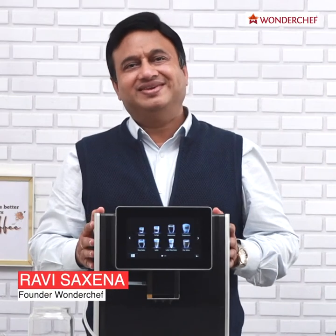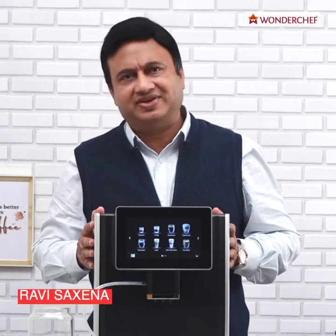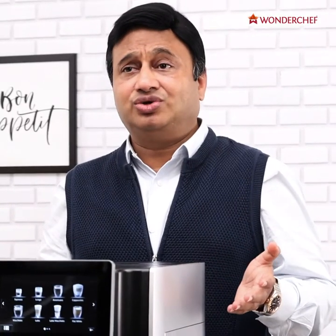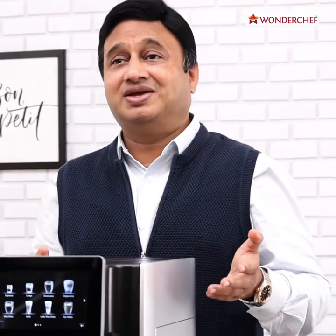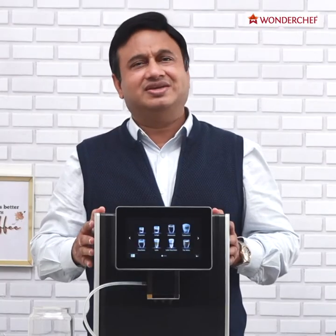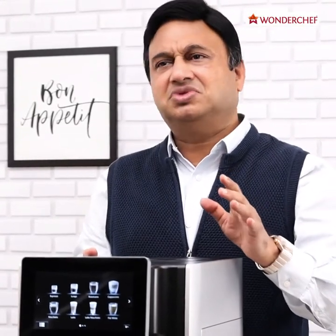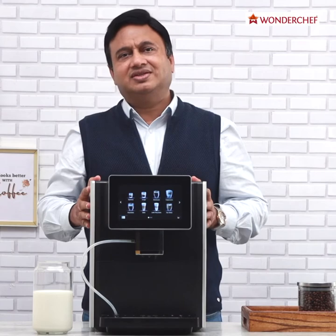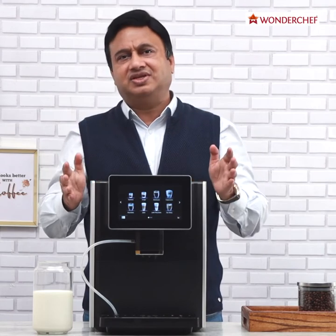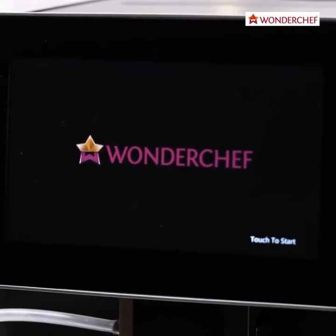A cup of coffee for me is an emotional thing. I want my coffee to be perfect. Sometimes I like a cappuccino, but at other times I may like an Americano, a long black, and there are times when only an espresso can save the day. But making a good cup of coffee is not that simple. What if there is a machine that can give you all kinds of coffee and a perfect coffee every time at just the touch of a button?